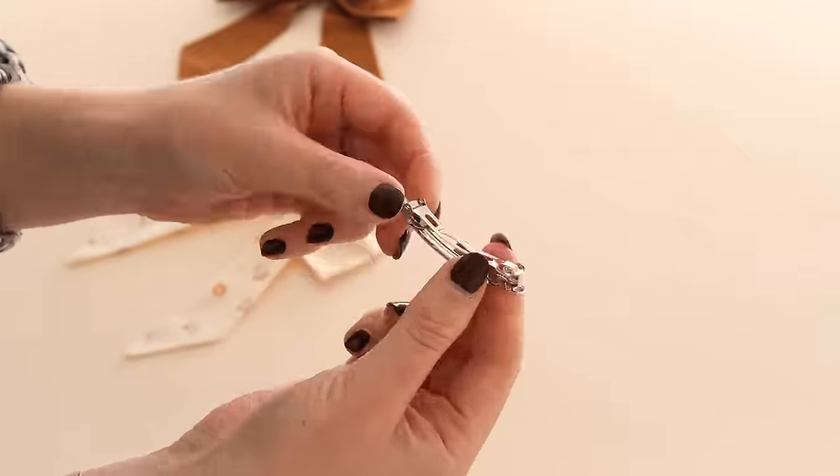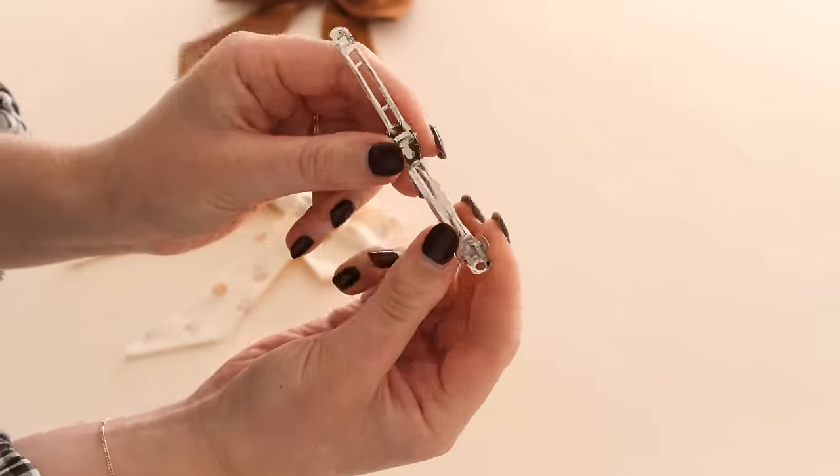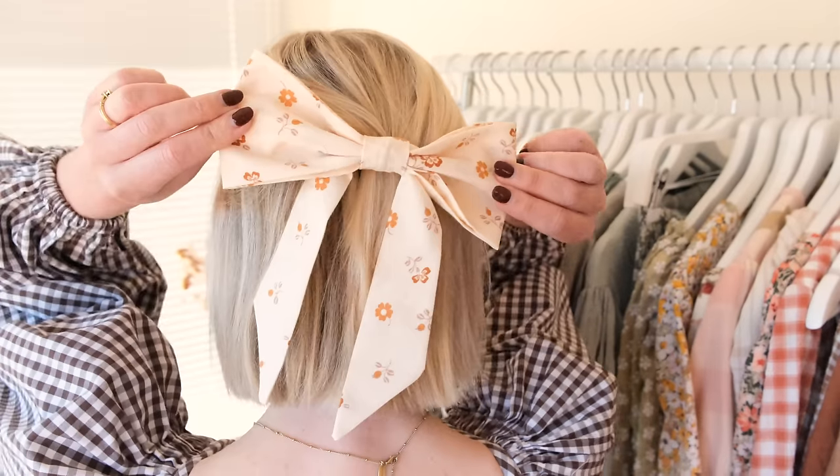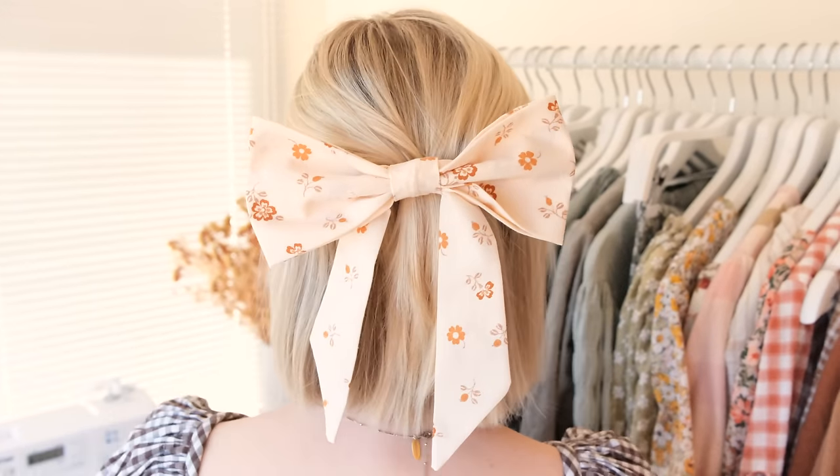So I hope you enjoyed this video and that you're now inspired to have a go at making some of these adorable fabric bows. You can make these fabric bows into whatever you like, but I actually like to stitch a little clip or a hair band at the back to make it into a hair accessory, like I'm wearing in my hair today. If you do have a go at this project then I would love to see it, so please feel free to tag me at Rosary Apparel when you share your photos on Instagram.